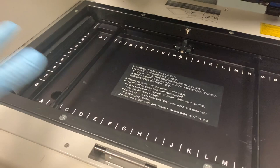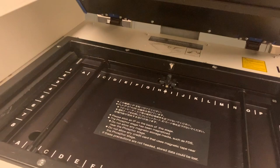This is a Typhoon scanner. You can put phosphor storage screens on it for radioactive scans — those screens capture the radioactive signal from your gel or blot, and you scan to see where the radioactive things were. You can also put in a fluorescent tray for fluorescent scans, such as if you have a SYBR Gold stained gel.